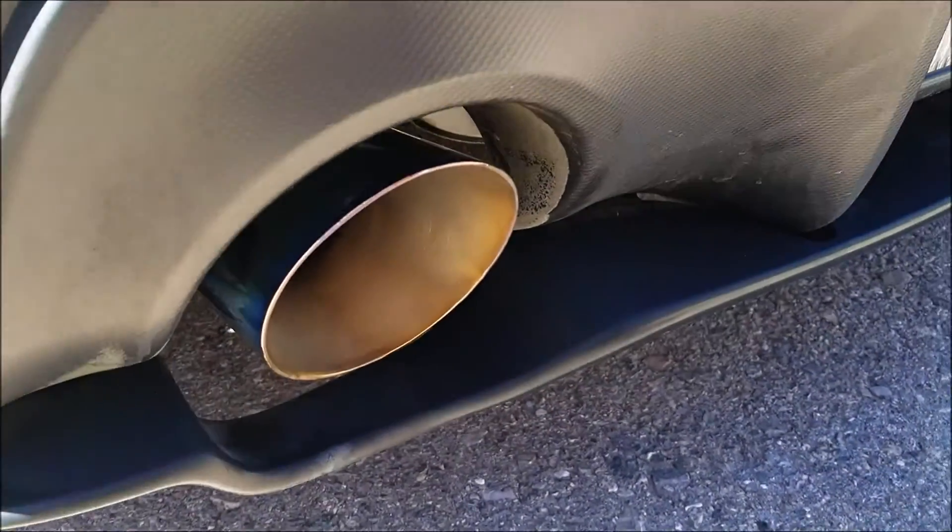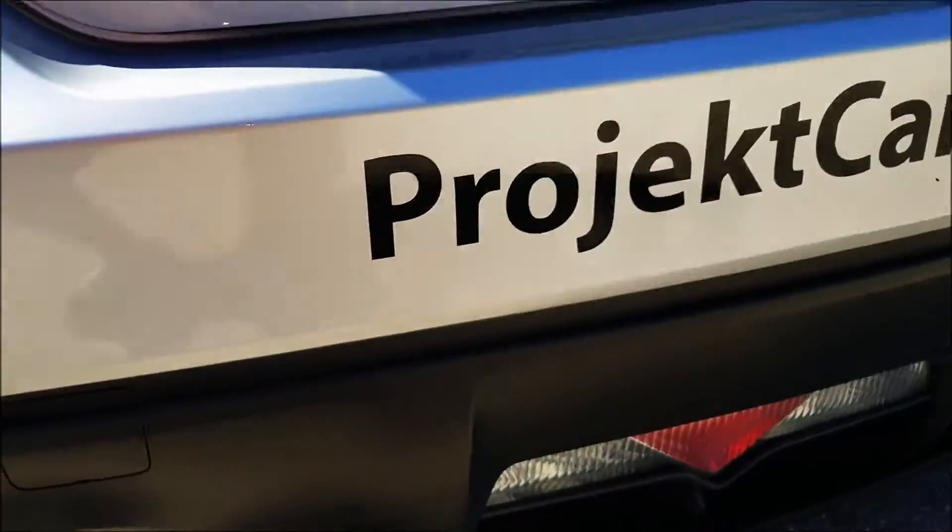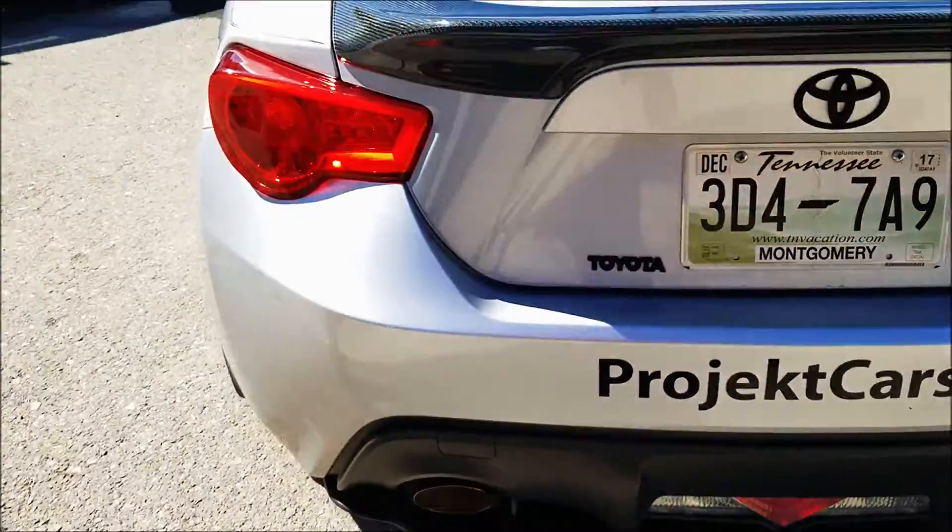It was actually easier to install the exhaust than it was to remove the factory exhaust off the car — so I love that. Everything bolted up, no leaks, no nothing. Flows well, the car sounds awesome. I can't thank Milltek Sport enough for their sponsorship.